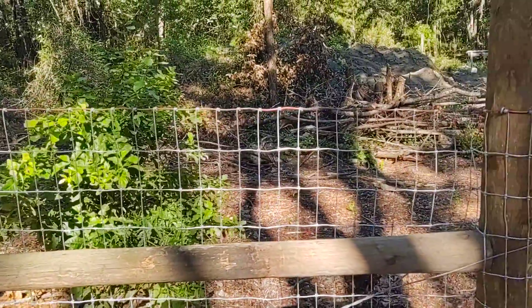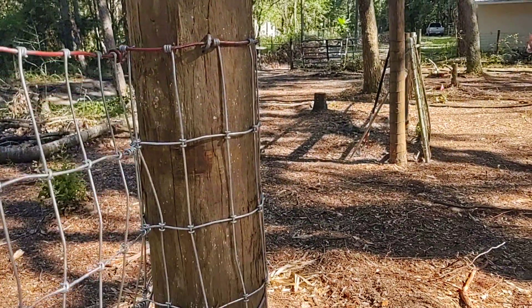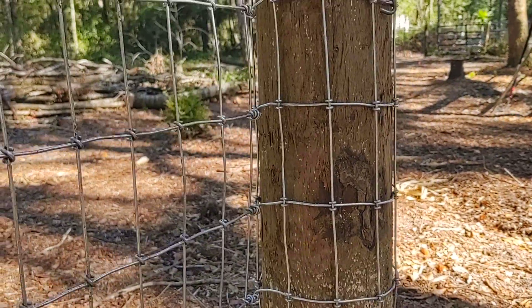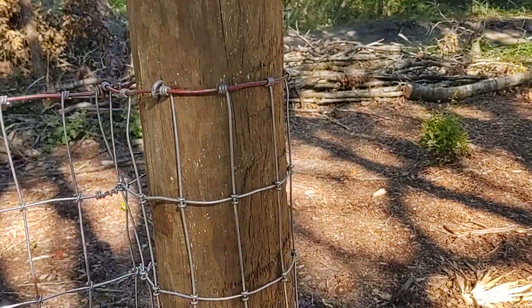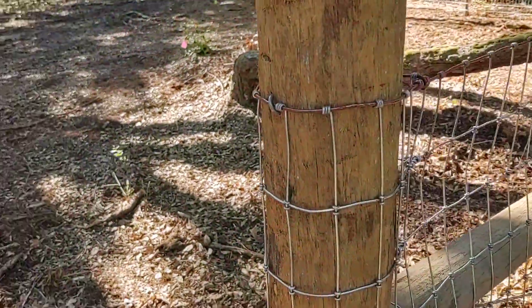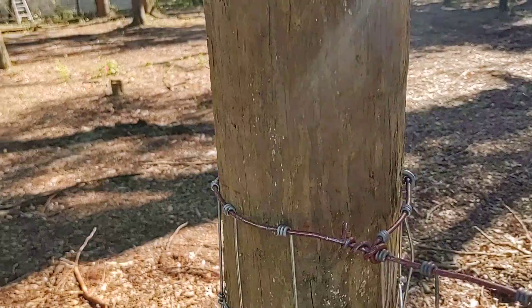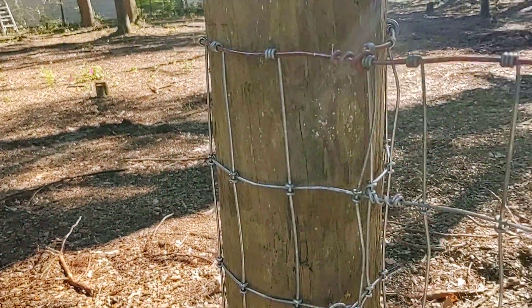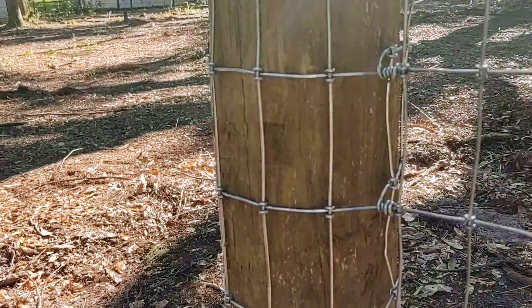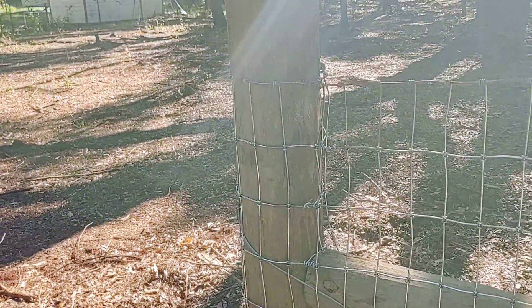You can see here's the beginning of the fence. The fence is a little bent in places, but it's really well anchored.